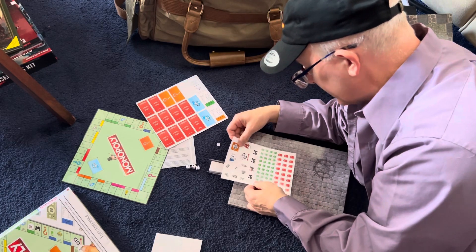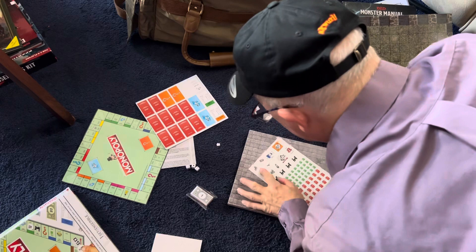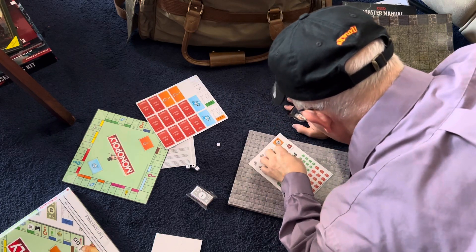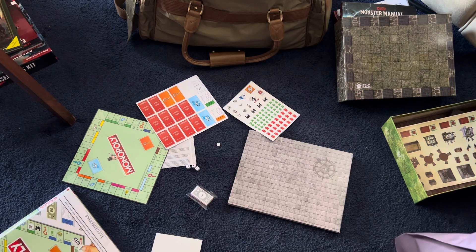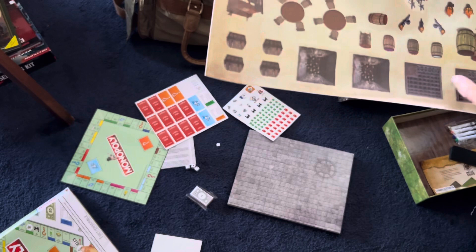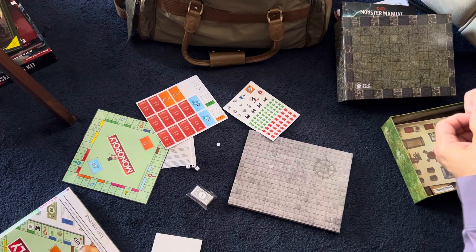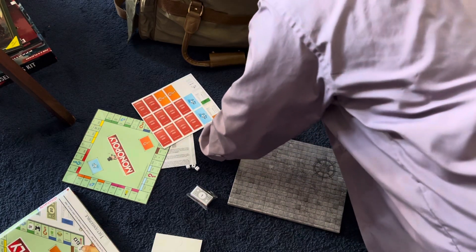Experiment success! So if you want more stickers, go to the dollar store and get one of these little games. You can have all kinds of different stickers in addition to the tables, torches, barrels, and beds that come with the Melee Mats kit.